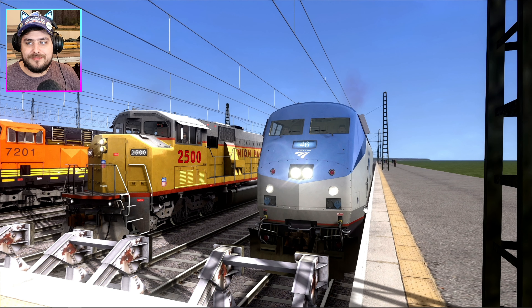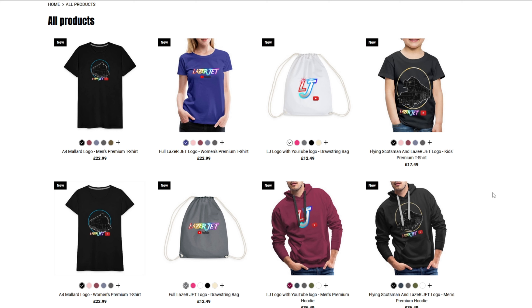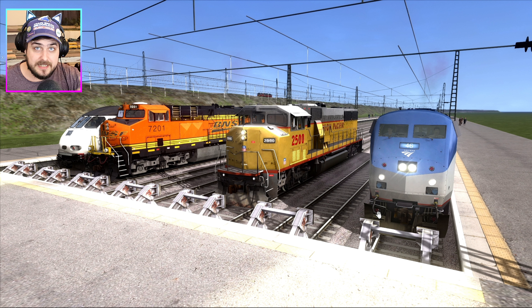Which locomotive out of these four do you guys think is the best? Leave your answer in the comment section down below — I'll be sure to read it. That concludes this amazing video for today. Thank you so much for watching. Make sure you click that subscribe button and turn the bell notification on. Also buy some Lazy Jet merch on the Lazy Jet website — link is in the description below. We have t-shirts, hoodies, sports bags, cups, you name it. Except for hats, of course.